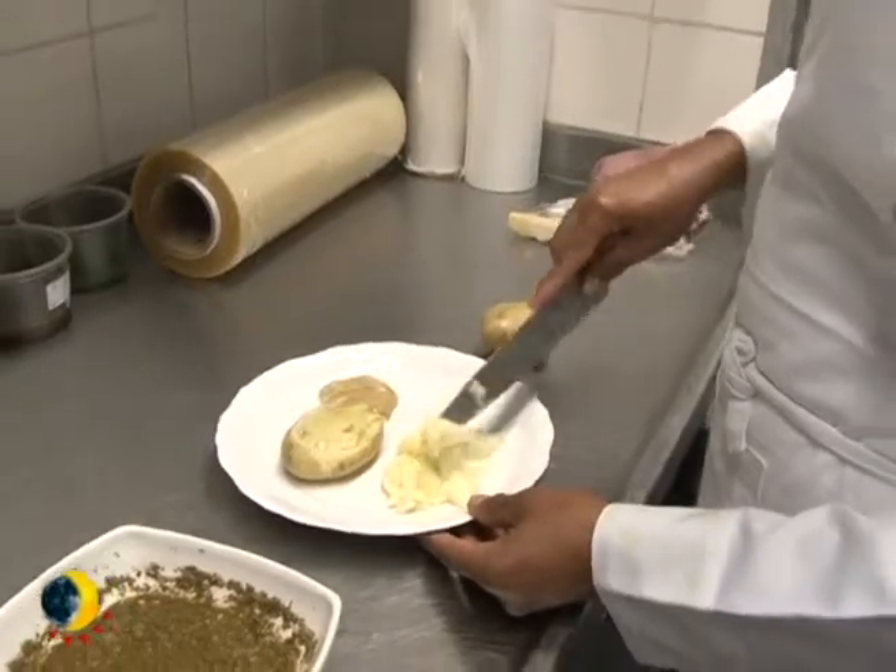O molho chimichurri é um molho que é a base de ervas e pimenta. Nós aqui usamos as ervas e pimentas desidratadas, e reidratamos novamente e misturamos com azeite, vinagre e vinho.